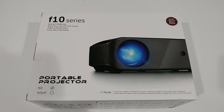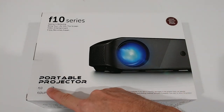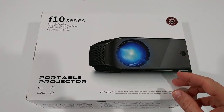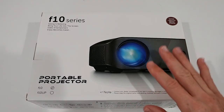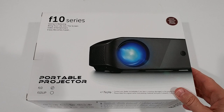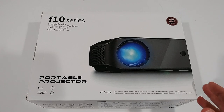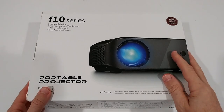Welcome to the unboxing and full review of the WibiBright F10 mini projector. We have the normal F10 here — it's a portable projector with full HD 1080p support, though the native resolution is about 720p. It comes with 2800 white lumens and can be used as a home theater with almost everything: phone, stick, laptop, PS4, and more. The really crazy thing is it's not much more than $100 at the moment.